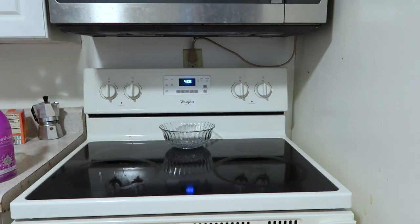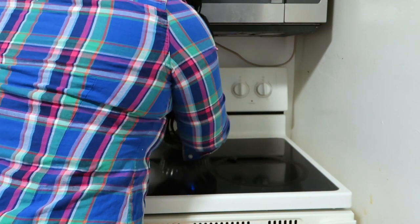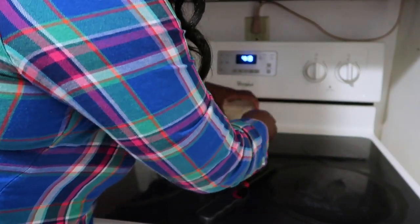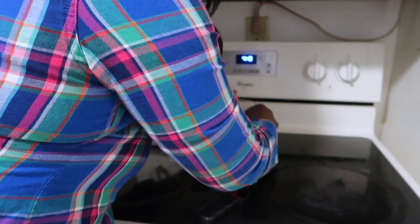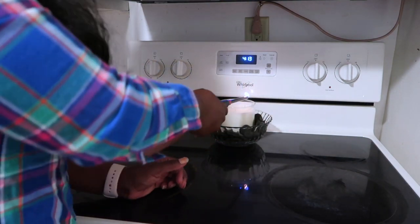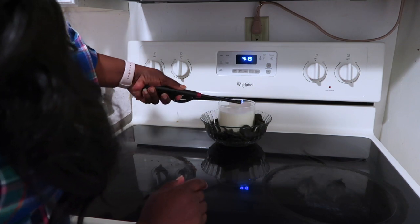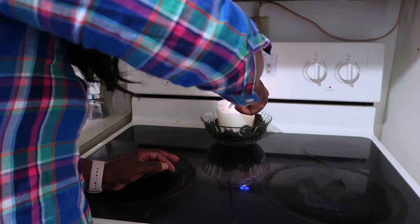Now here I am — if you watched my dollar store haul, which I will link below, I got this bowl and these rocks from the Dollar Tree. And I am going to place my candle that I got from Bath and Body Works from their little sale they had, and I am going to place the candle inside of the rocks ever so slightly and light the candles. It's a peach scent. I like peach a lot — I bought three different peach variations because they are my favorite.